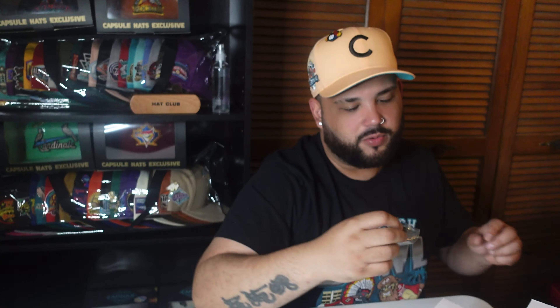From Hat Club you get the slip that you always get with them, and a pin — yes, we got a pin right here, the normal Hat Club copper pin. I like it. I got a million of these but you can't go wrong with them. By the way, this is the first Cardinals logo in my collection, so that's special.